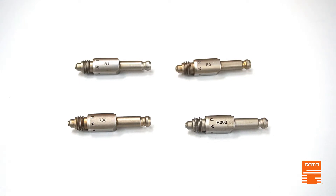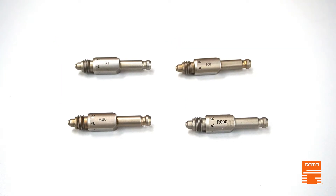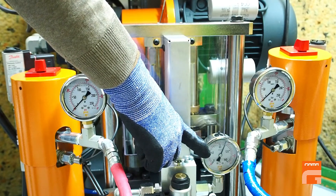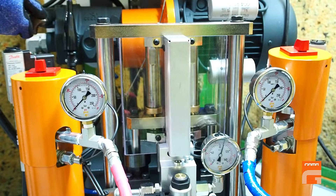Bear in mind that the biggest chamber allowed for use with a standard single phase easy spray hydraulic machine is chamber zero for foam and double zero for polyurea. Otherwise, choose a smaller chamber.